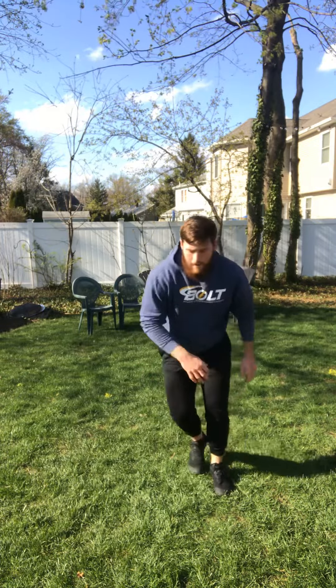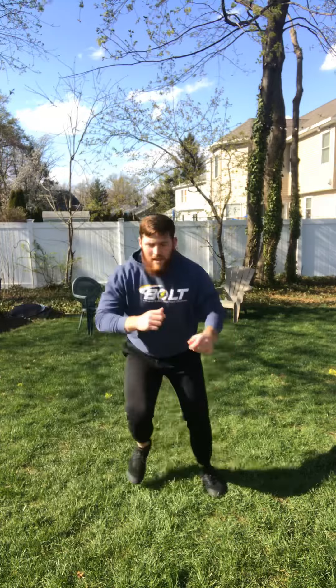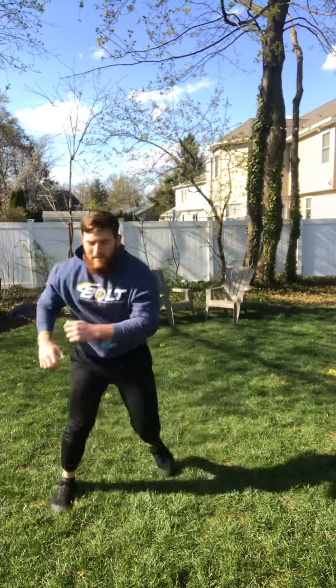Last one: mini lateral bounds. Starting with our feet together, we're gonna go from one side over to the other — land with a little soft knee to absorb that landing, then hop back over to the other foot. We're gonna have 15 each way on those mini lateral bounds. Challenge yourself with a little more speed or a little more distance. Again, five rounds as fast as you can — have a good workout!